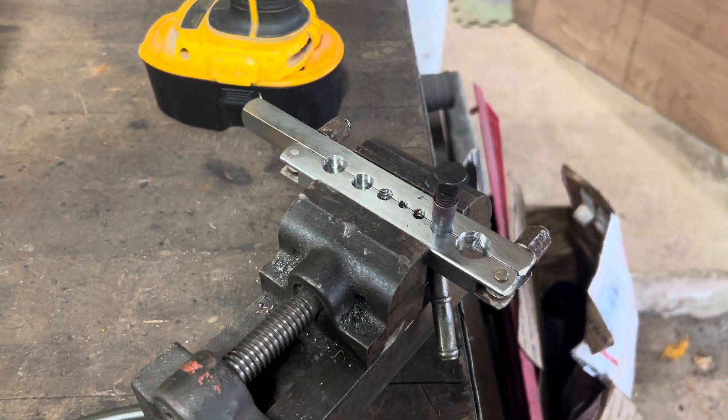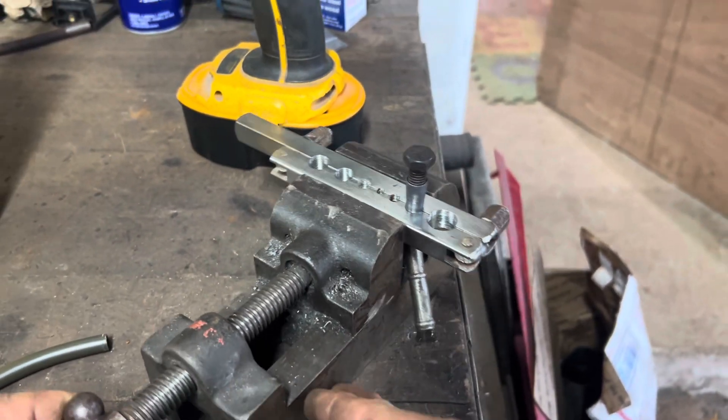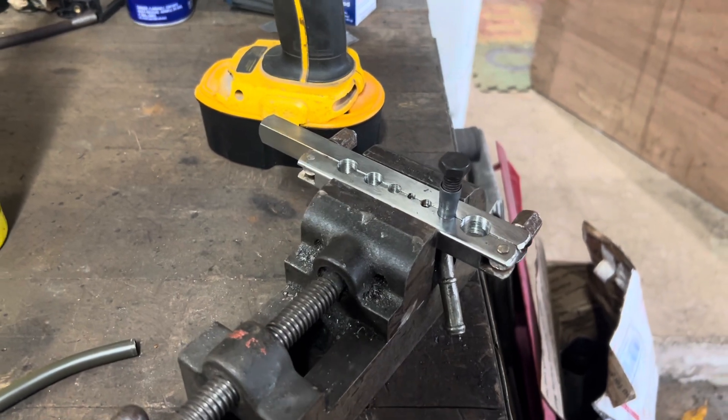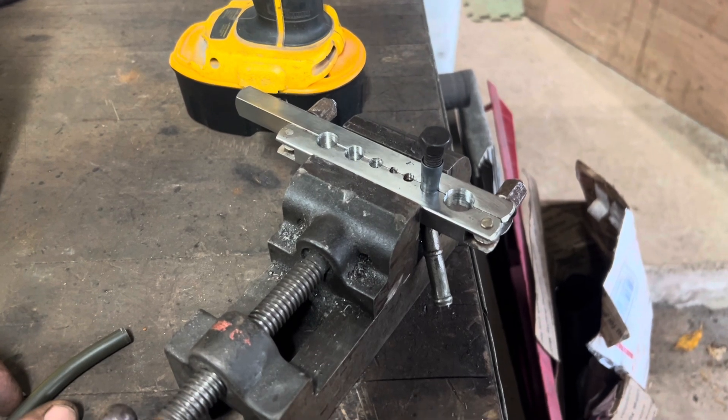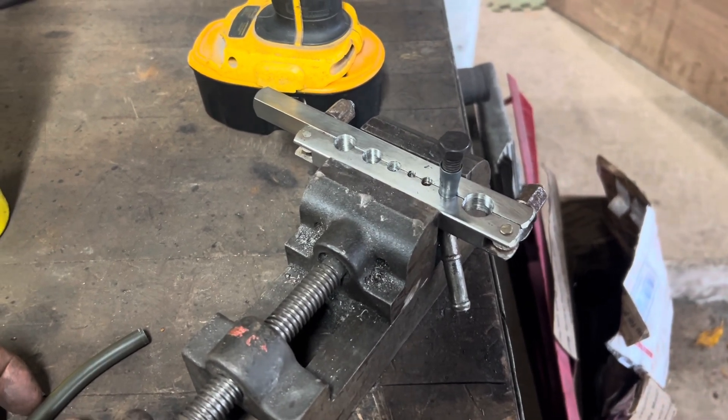Alright, I think that worked pretty good guys. Obviously the vice did start moving on me. Going to try and not be an idiot and burn my hands off, so let me go get some pliers and pull out the bolt and we'll see what we have.